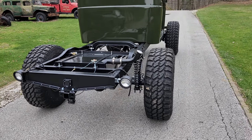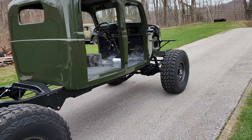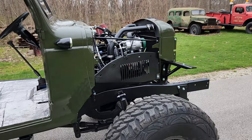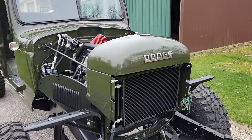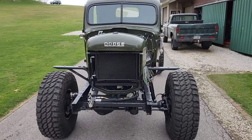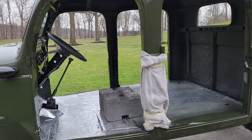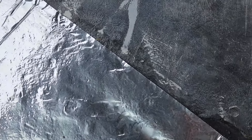We're gonna do a quick walkaround here of our Power Wagon crew cab. We've tested out the systems — braking, cooling, AC, heat — driven it a bit. We're gonna take it up and down the driveway now just to verify everything's working good. It's a quick test run video.